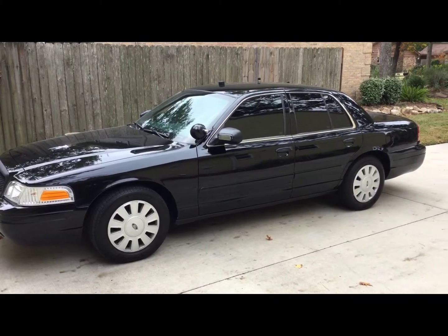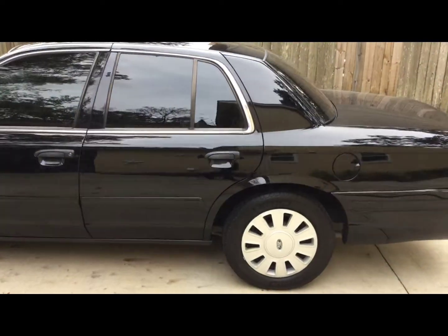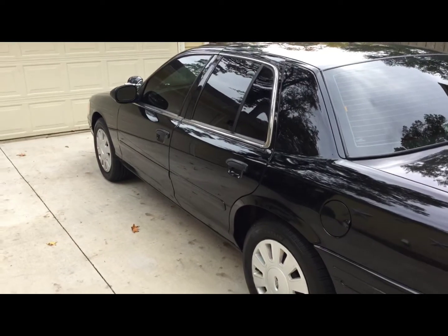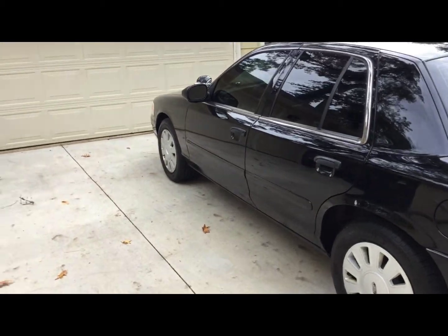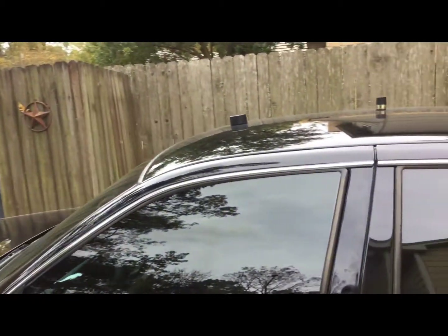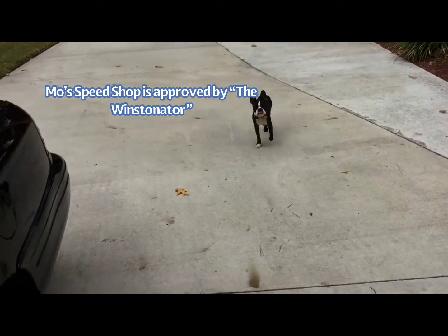I know some of you are like, shut up already — I want to see the car. Here she is. Here's my Crown Vic. 2007, 63,000 miles. Clean as a whistle, barely a scratch on her. I was a little reluctant to go with the tune, but afterwards I am very excited that I took that leap.